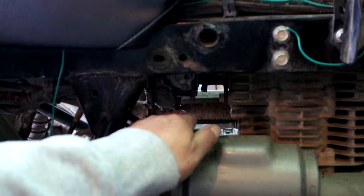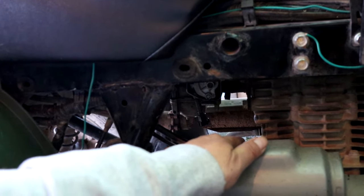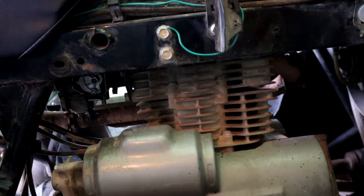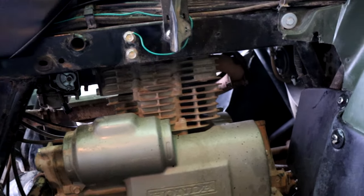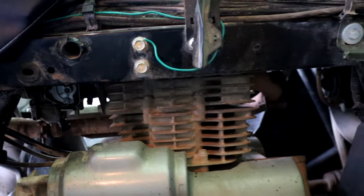My air box and snorkel are coming from the states too, along with my side panels. I think that's about it.